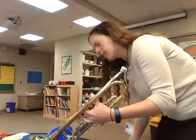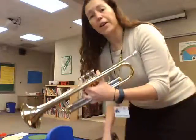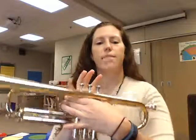Once my instrument is together, you'll learn how to hold it. For Trumpet, I'm going to take my left hand — my ring finger, the finger closest to my pinky, is going to go into this little ring right here on this side. So I'm going to put my ring finger in there, and these two fingers are going to wrap around what we call the valve. My pinky is just hanging out and then my thumb is going to go into that little thumb saddle right there. That's what my left hand is going to look like.